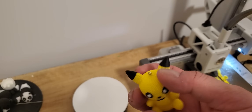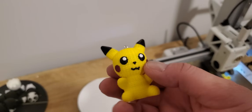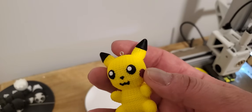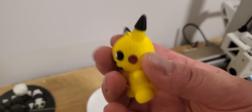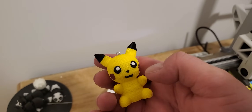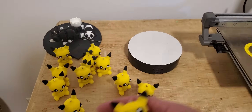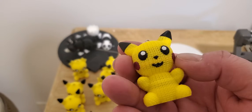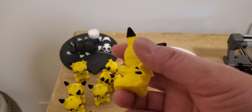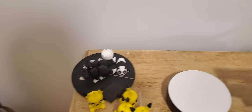This is what the Creality has done — I printed some Pikachu keychains. The loop is there, I just have to add the rest of the part. I do have some bleeding; I still have to learn Creality Print's flushing settings. But they came out cute — I'm not going to throw them out because of a little bleeding.